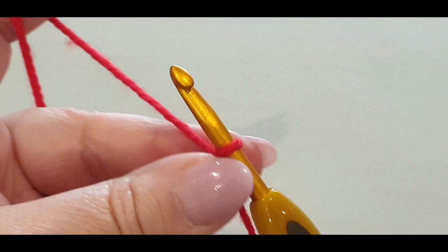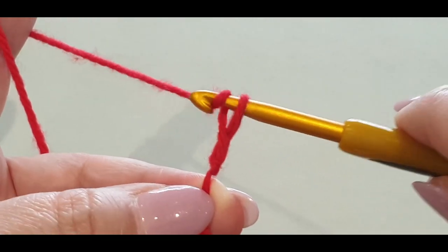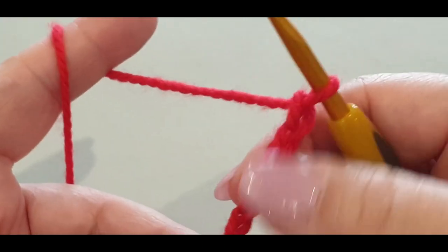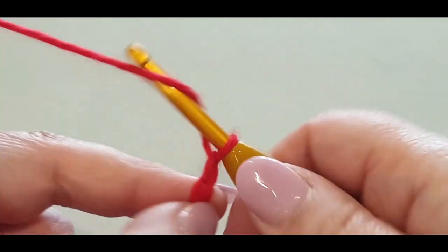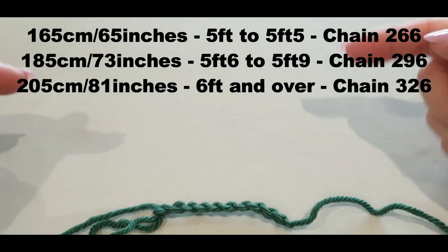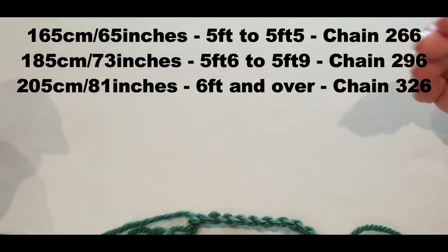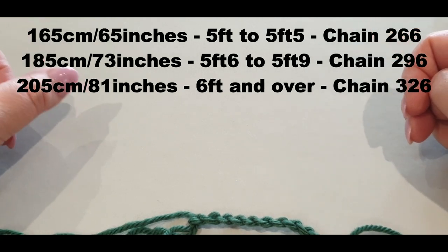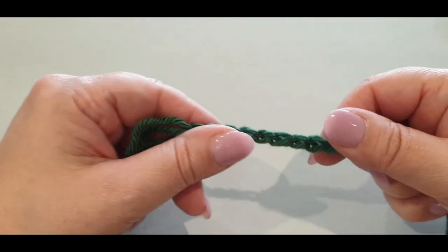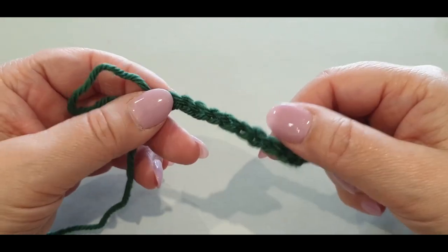We're going to try this in a brighter color so it's easier to see. Yarn over your hook and pull through the loop — that's a chain. Keep these stitches loose. Chain on the amount for your size — here are the sizes. They're entirely up to you; just focus on the heights shown, as they'll tell you exactly how many stitches to make. Remember, we're using a 10-ply aran weight yarn.